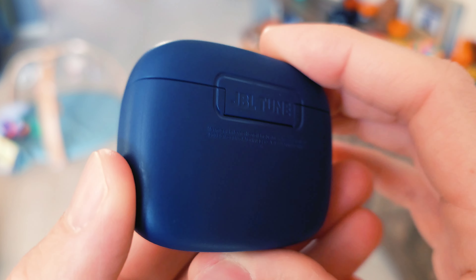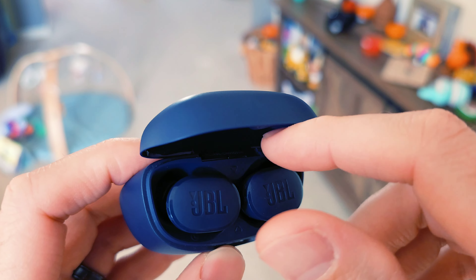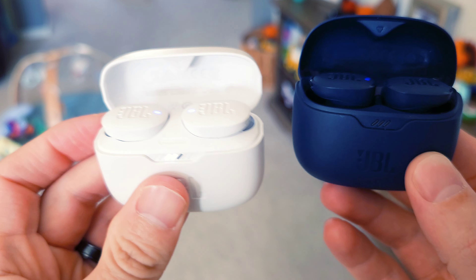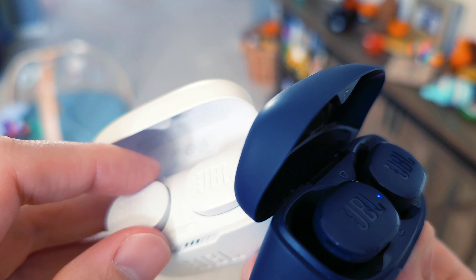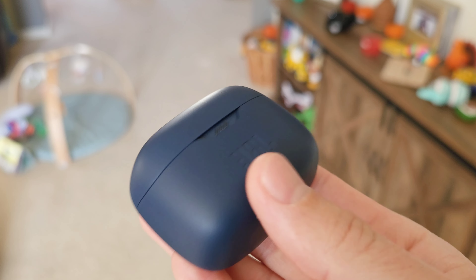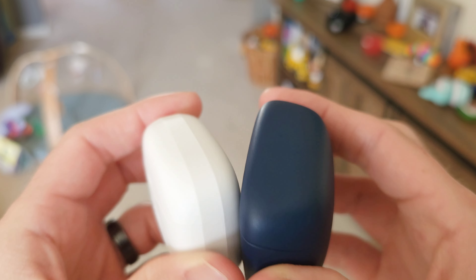After using these thoroughly, let's start with the case. The case did not grow on me — I still found myself digging my finger in to pull out the earbuds and knocking my finger on the lid. Comparing it to the previous Tune earbuds: the old case lid sits all the way back out of the way, giving you full access to the earbud. The new one is more like a pebble. The old case is also more grippy and easier to set down flat. I didn't drop the new case, but I definitely prefer the old one.